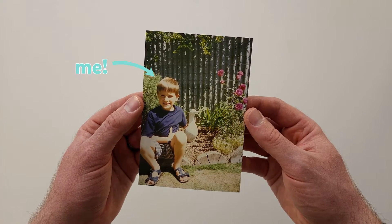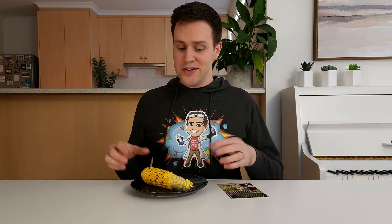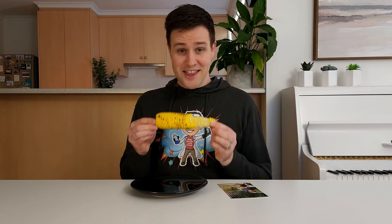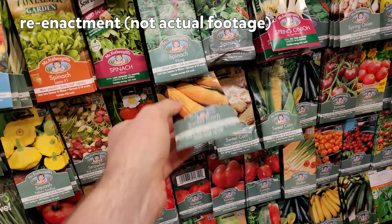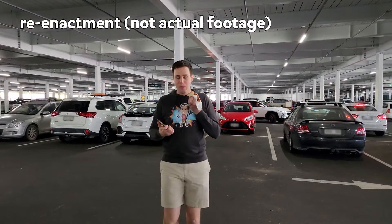When I was a kid, we were allowed to grow something in the garden each year. This particular year, my choice was corn. So my mum took me to buy a packet of corn seeds and I was pretty happy thinking of all the corn heading my way.